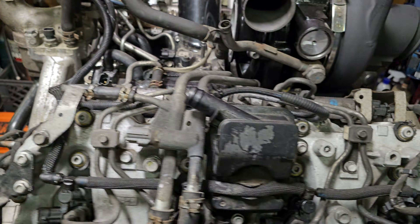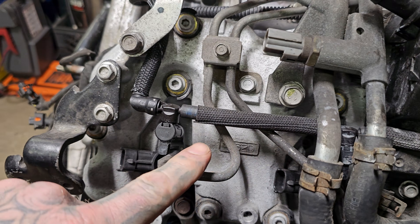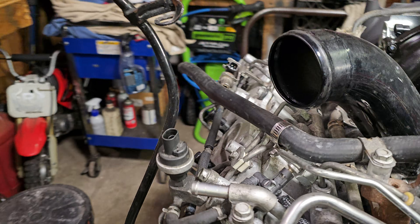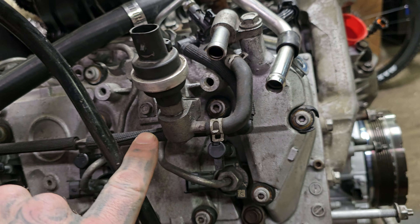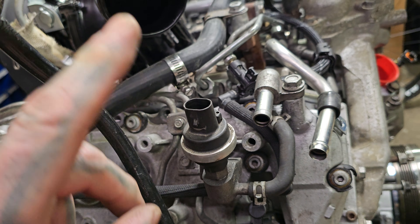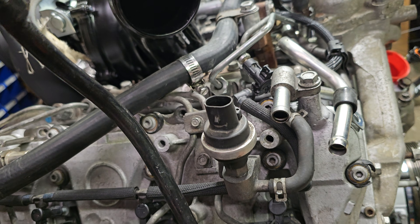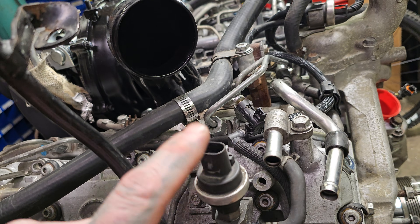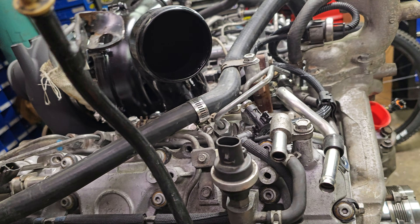Let's get over to the injectors themselves. As you can see, each injector has its own line — here on the even side, here on the odd side. Over here, although it does look like it's part of the return circuit, this is not. This is a pressure gauge for the feed, located on the feed circuit going to the filter. Basically, this is what tells the ECM if there's an issue with delivery pressure or delivery flow.